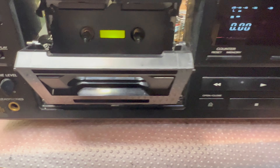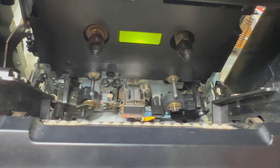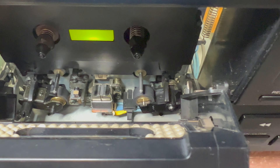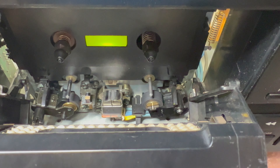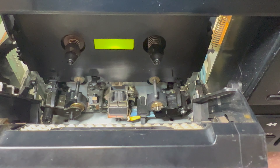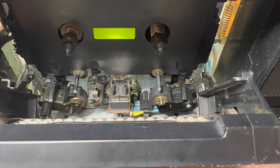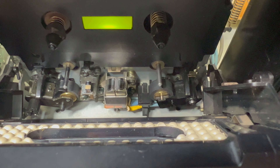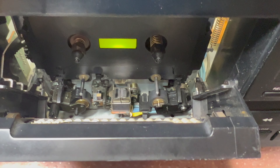I also recorded with Dolby C and it sounds very good as well. This is what is possible to do. I encourage you — if you have worn heads, you just need the tools to set the head height and azimuth back. That's it, it's not very complex. I was able to restore the tape transport, lap the head, and adjust it in maybe four or five hours. Okay, I believe that would be it for tonight. Thank you and bye.